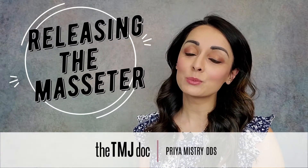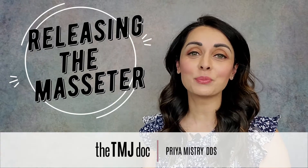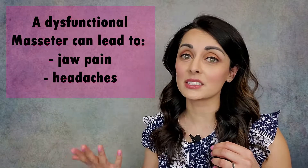Hi friends, I'm Priya Mistri, the TMJ Doc. Today I'm going to teach you how to release the masseter muscle. It's the muscle that runs along here. This muscle is the largest and most powerful muscle of mastication. When this muscle becomes dysfunctional or goes into a chronic pain-spasm cycle, it can lead to a lot of discomfort, typically jaw pain which can then feed up and cause headaches as well.